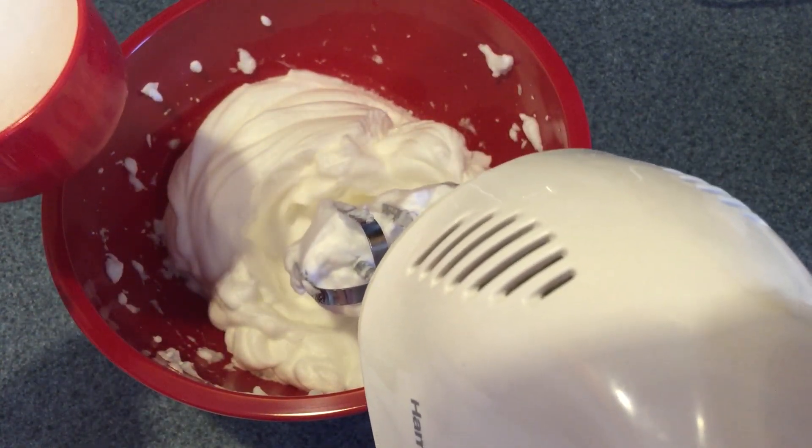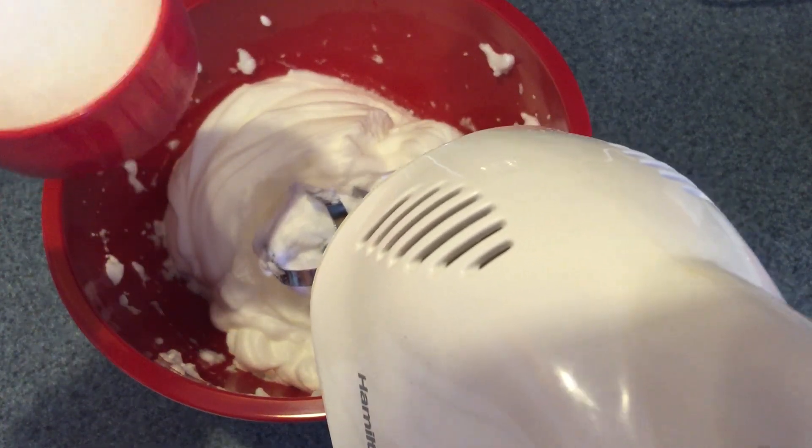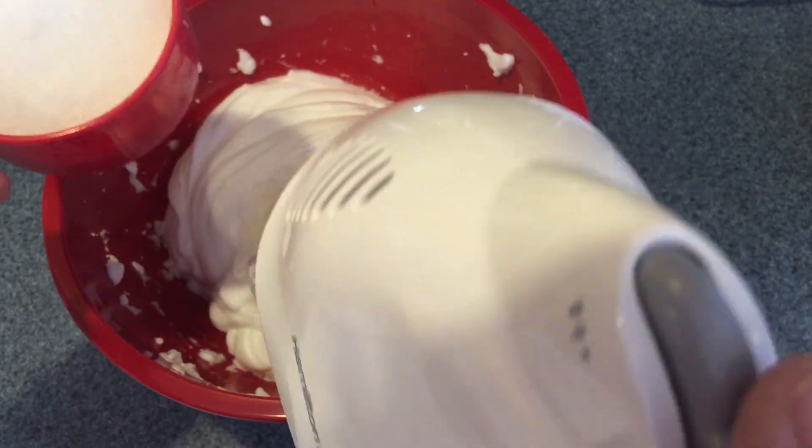I'm pretty sure we've reached stiff peaks formation there. As you see, it's not coming out of the bowl. So now what I'm going to do is take my sugar and add it in a little bit at a time as I'm whipping these egg whites. What you want is for it to become fully immersed and for the sugar to dissolve in the egg whites. This will take a bit of time — be really patient — and then we can add the vanilla after that.